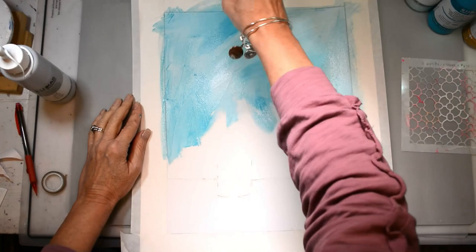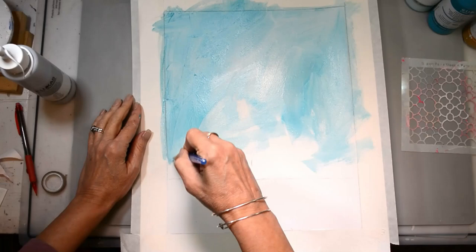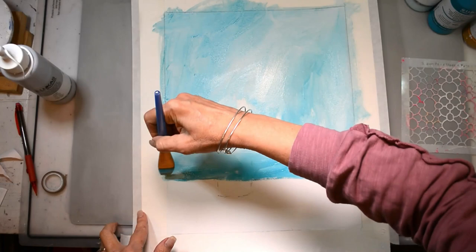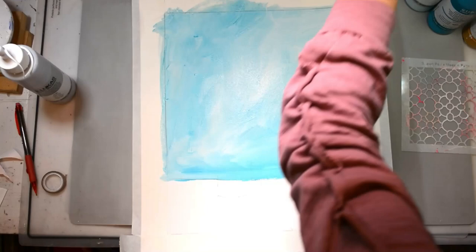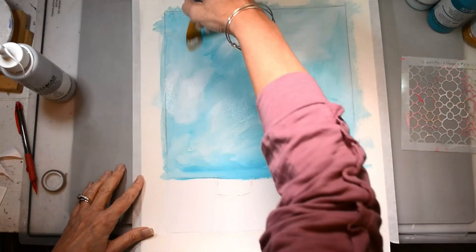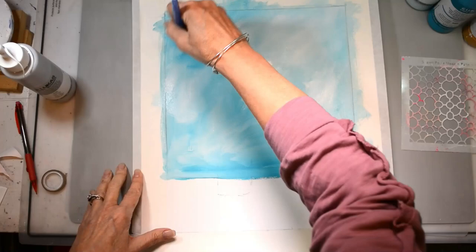I just wanted to do this to show you what you can do with coloring pages — you can really introduce a lot of mixed media. We're going to be doing a lot of that over the next couple weeks. So I'm getting a bunch of color down and you can see I have very painterly strokes. I want a lot of movement, so I grabbed a little bit of gray and I'll introduce some titanium white to get highlights and lowlights in that background.